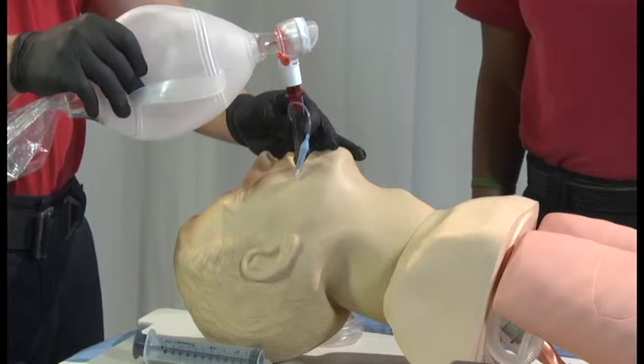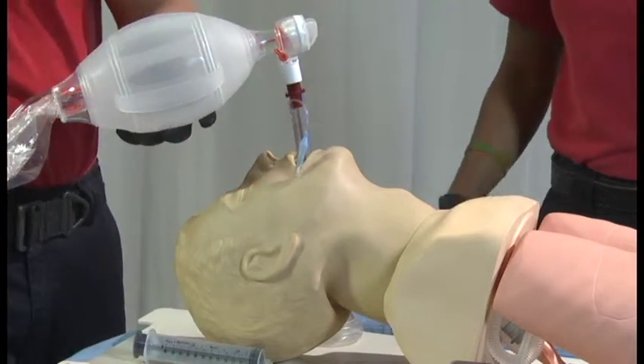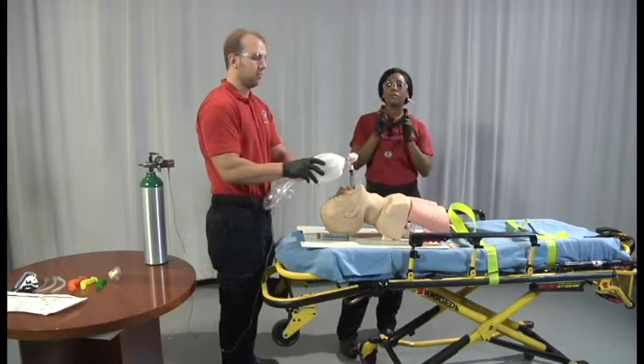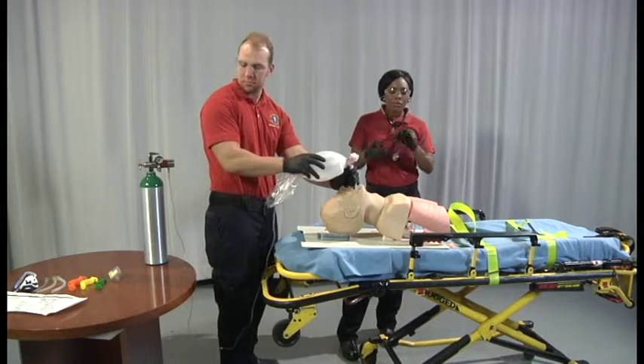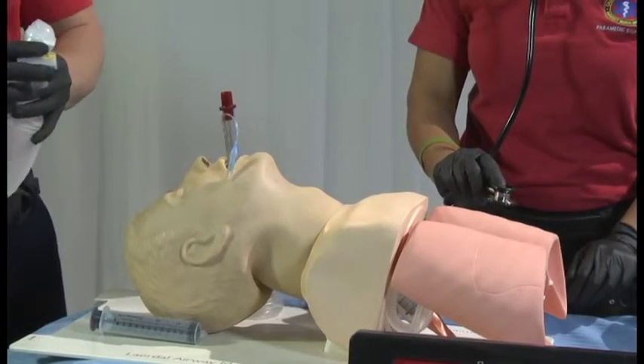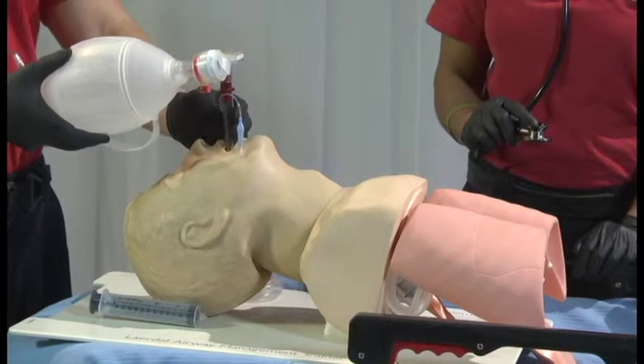Confirm proper position via auscultation, chest rise and fall, and colorimetric CO2 device. It is recommended to place the device on continuous waveform capnography to ensure CO2 and waveform throughout treatment and transport. Remember: no waveform, no placement.